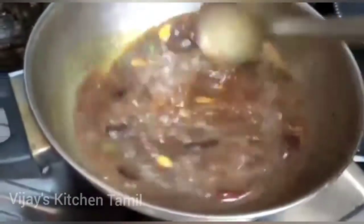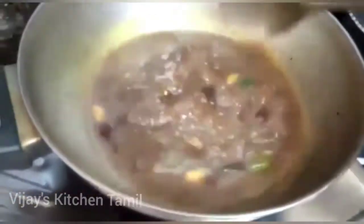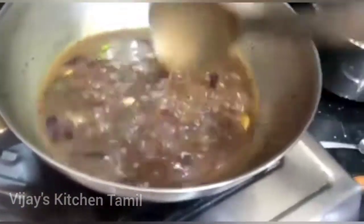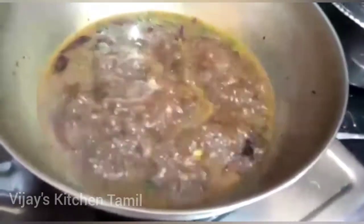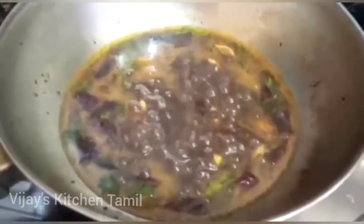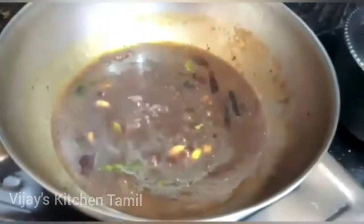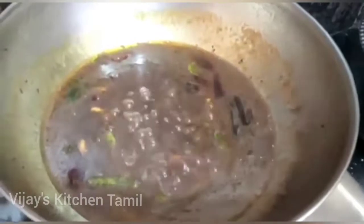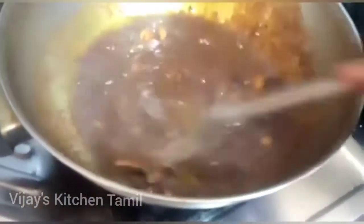I will serve this in just a few seconds. I'm going to take 10 minutes and cook. Let's add the powder.